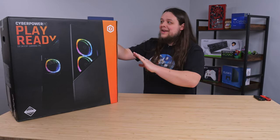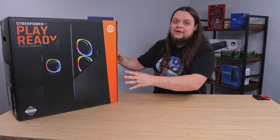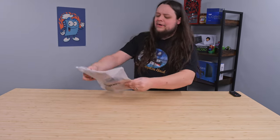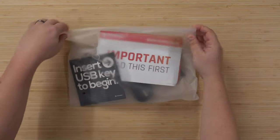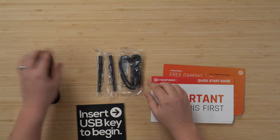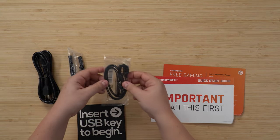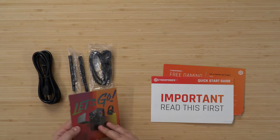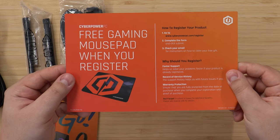This box is massive. I'm just going to go ahead and open it up and take it out, and we'll talk about the PC once it's actually out of this monstrosity of a box. The first thing I got when I opened the box is this Ziploc bag. It's got like a bunch of — looks like some manuals and stuff. Yeah, it looks like we got our power cable, some antenna things for our Wi-Fi, a SATA cable, and then a bunch of manuals. We got a quick start guide here. Free gaming mouse pad when you register.